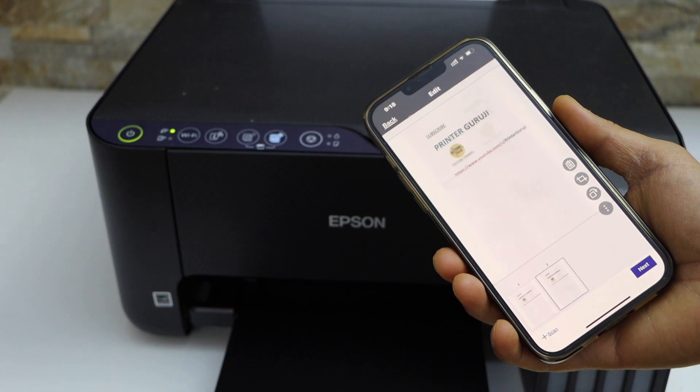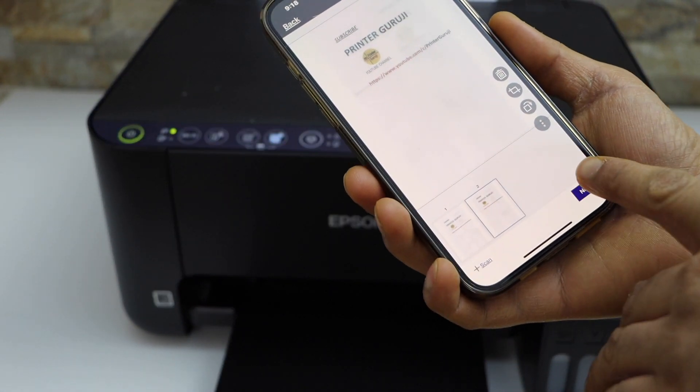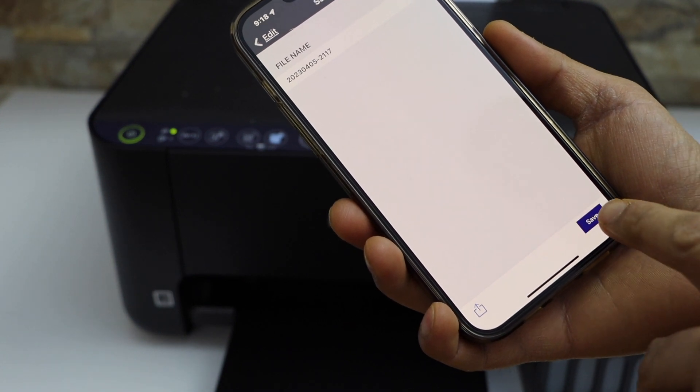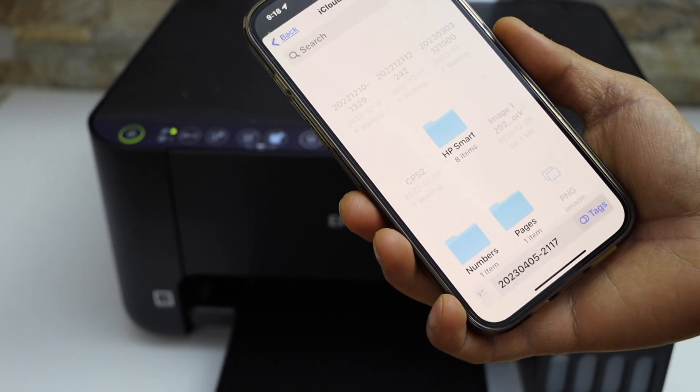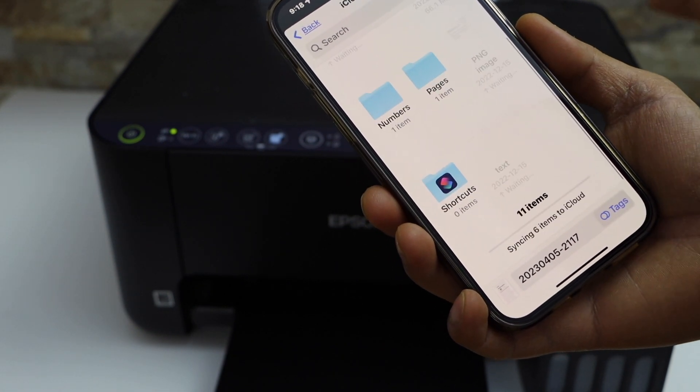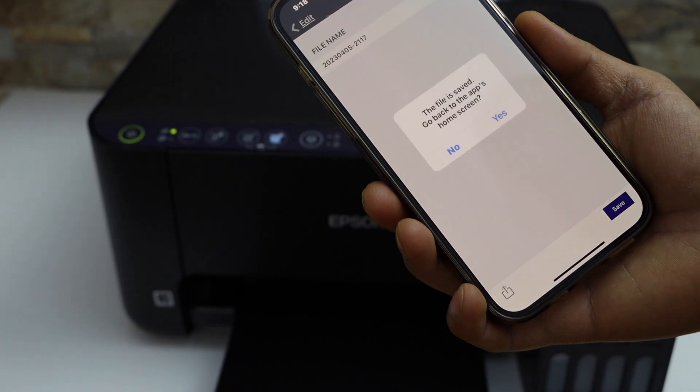This way we can scan multiple pages. Now click on the next button — it will prompt you to enter a file name. From there, click save and it will ask you where to save. You can save it to any location you want, then click the save button.